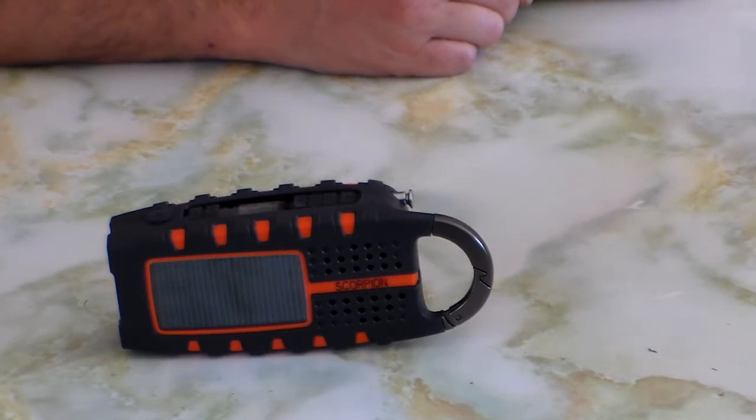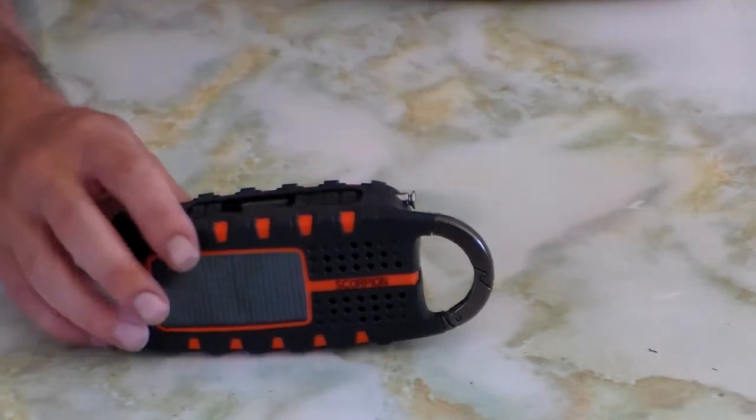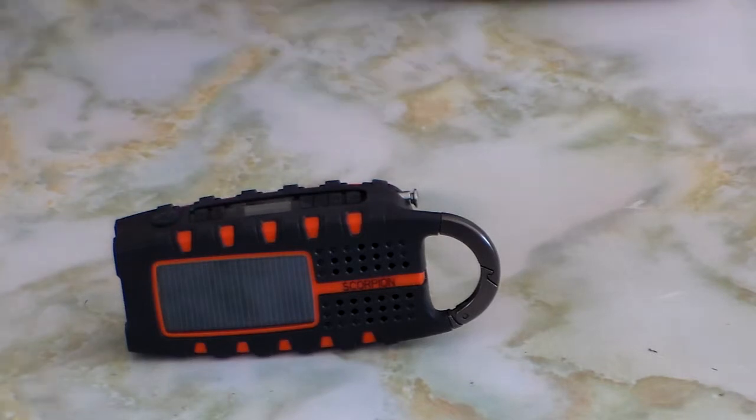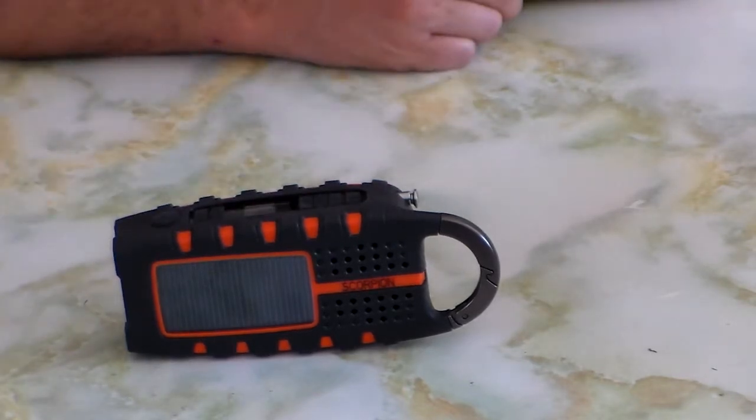I charged it up again and put the unit facing with the solar panel out on the back veranda where the sun was fully aligned with the solar panel. Turned on the radio and set it up to about 25 or 26. I wanted to see how long it would run, or if the battery would charge while it's actually in use. It did charge somewhat, but it died again after about an hour.